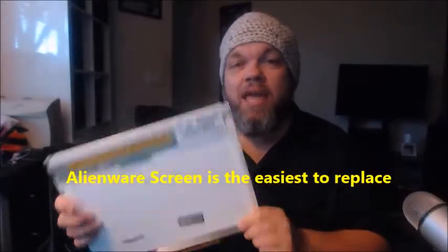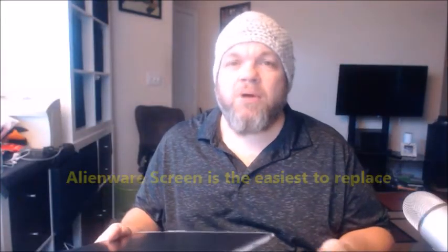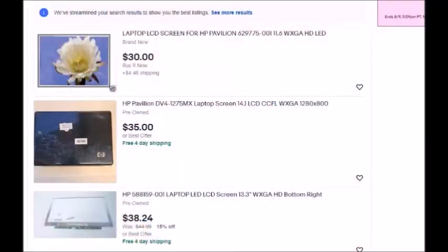To purchase the screen on eBay, you can get them as low as $25 to as high as $50. They're usually used, or sometimes brand new. Make sure you check the description for no dead pixels and that you're getting a good screen, because sometimes they'll sell them as parts for repair. You can get it for about $25 to $40.